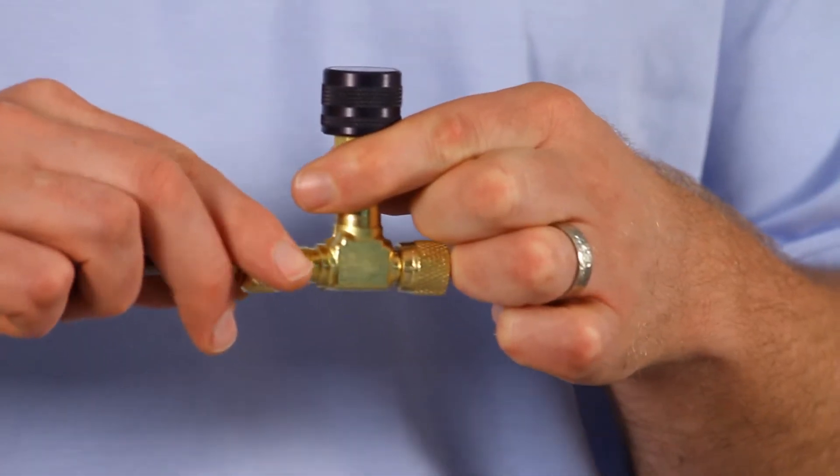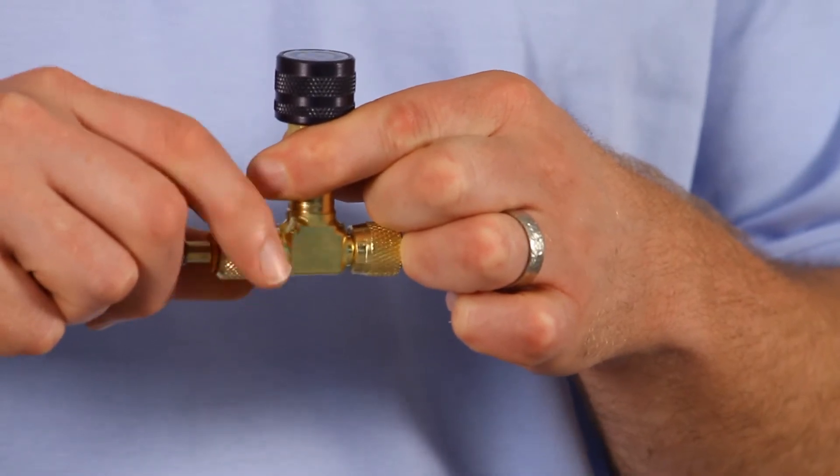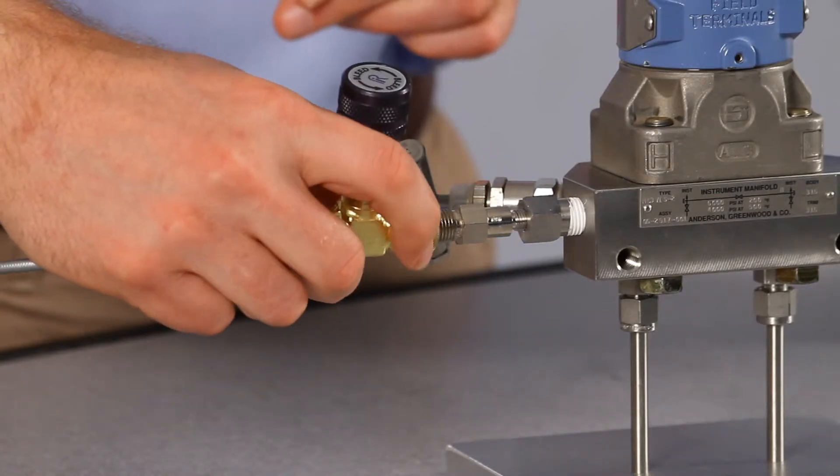The Ralston quick test connection makes a leak-free seal with just your fingers. Then connect the other quick test end of the valve to your device under test.